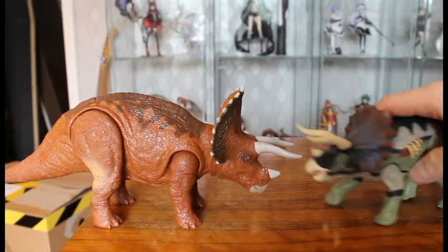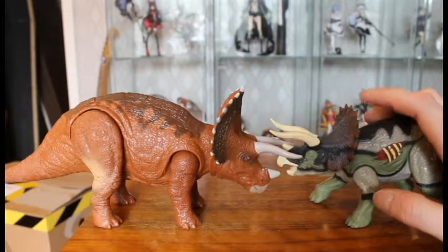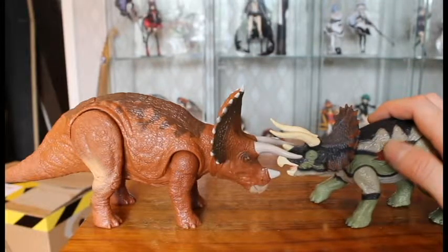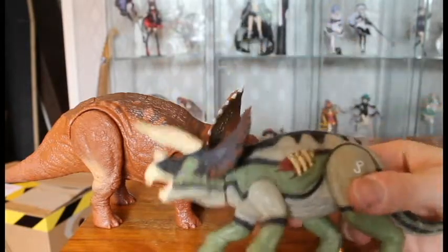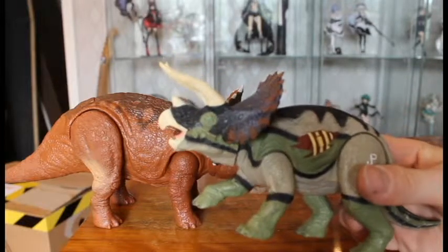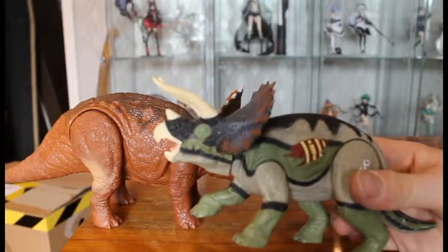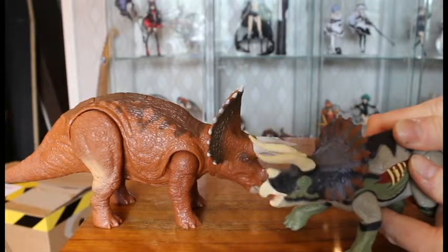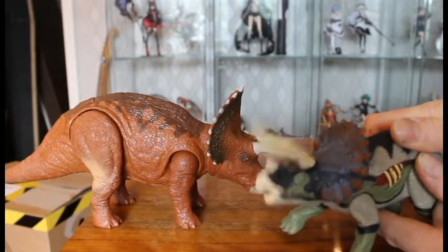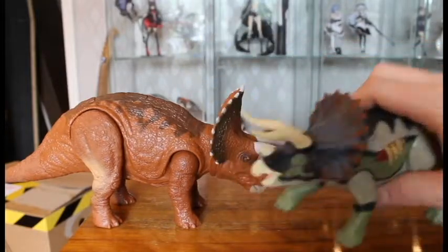Here is the same Triceratops sculpture on another figure — I just wanted to show this one. When I got my other Raptor without repaint, I got this one in the same deal. I like the color of this one — it's not realistic really, but it's chaotic, like gene-splicing gone mad, and I like that theme. This one has the same action; maybe it goes slightly more upward. The tail's not as stiff and it doesn't have any batteries.